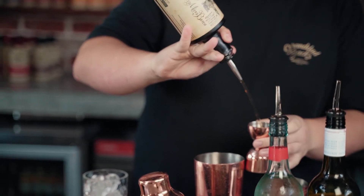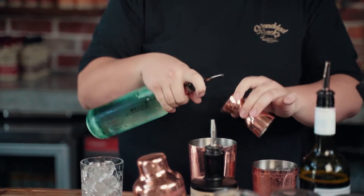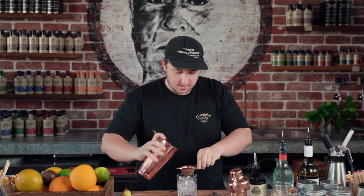50ml of this one first, and just 15ml of sugar syrup. Nice hard shake, then double strain over the ice.